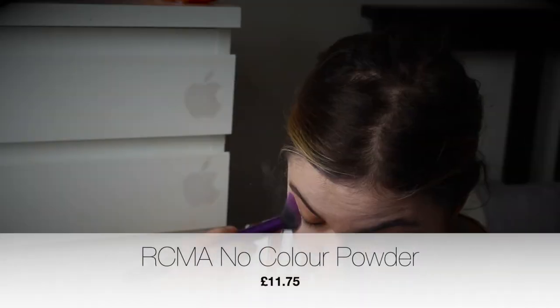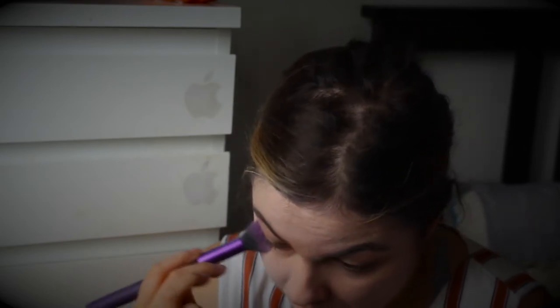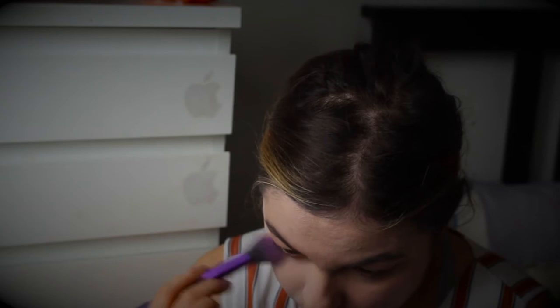Next I'm going to set all of that in place with my RCM no-color powder. As it says, it's a no-color powder, but it is also quite white. I chose this on purpose because I don't want to bring any color back into the face — I want it to be quite drawn out and pale. I'm just dabbing that onto the usual places to set everything in place.